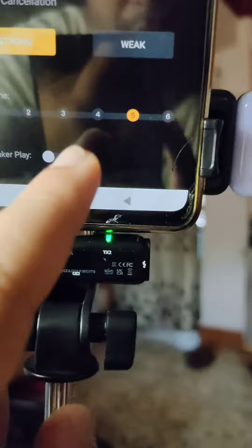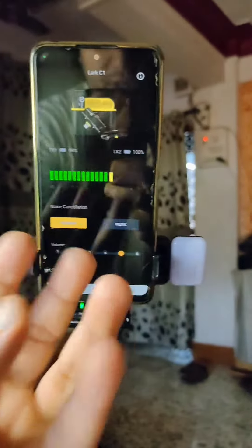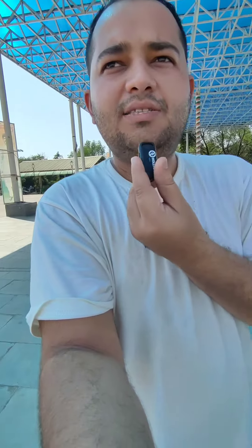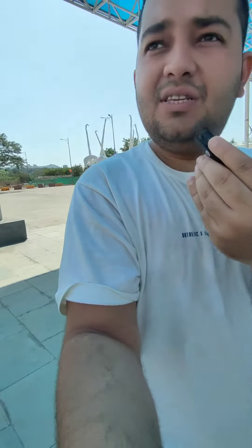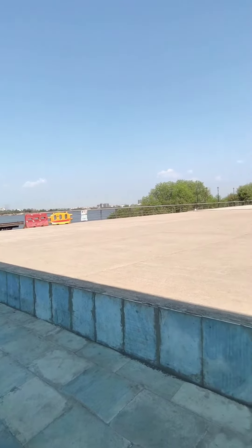You can enable the speaker playback function so you can listen while recording. Right now I'm recording with the Hollyland Lark C1 microphone — as you can hear, it's a little windy here. I've come to this beautiful location; the case has 32 hours of battery backup and the microphone has 8 hours.